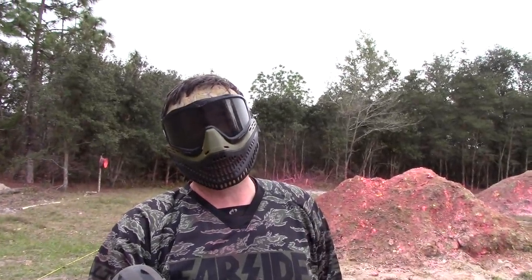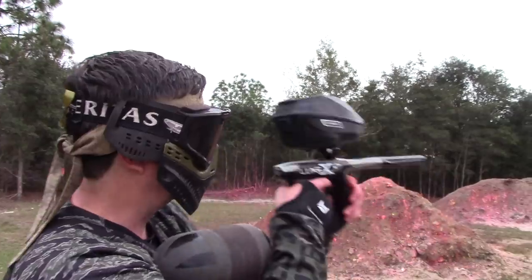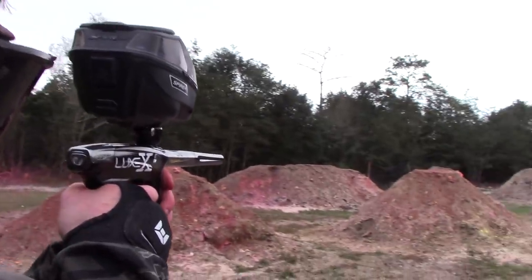I've got amateur videographer Tim Montressor behind the camera today. We'll get him in front of the camera for a second, but let's keep shooting the Lux X.